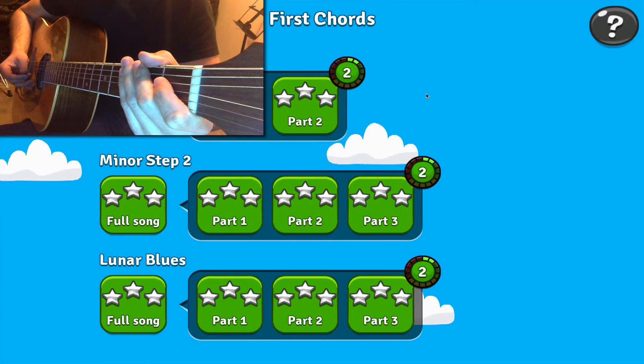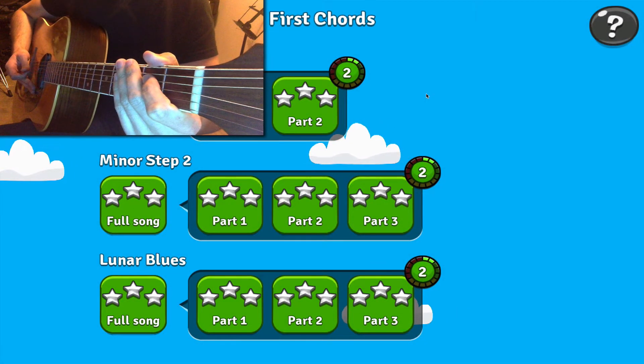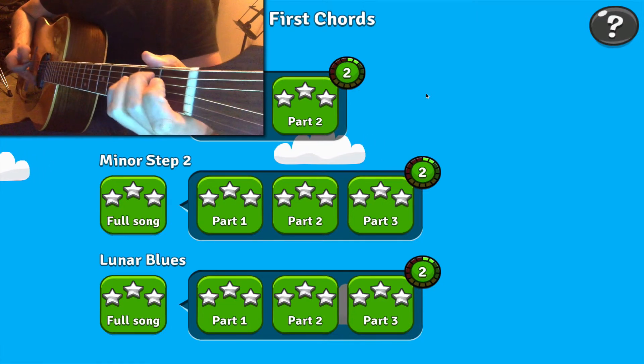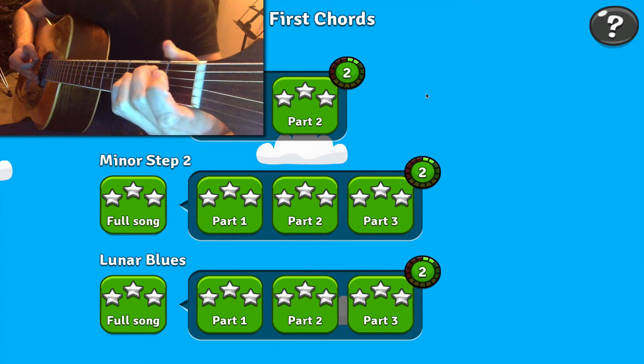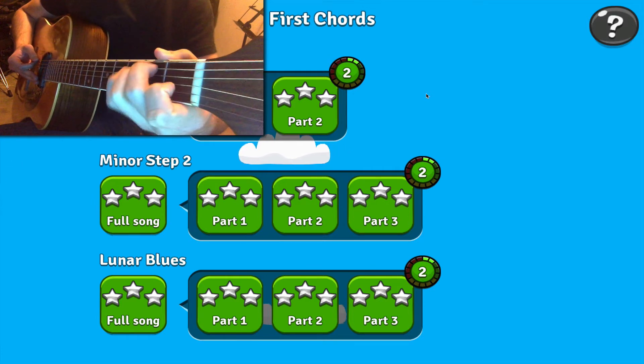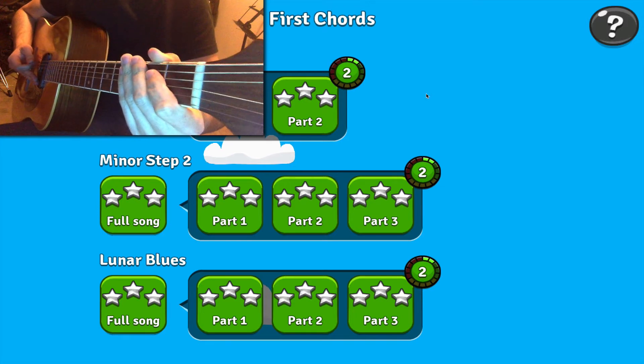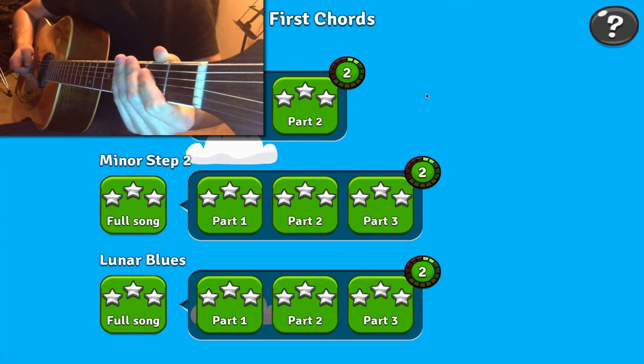Let's have a look at getting the E minor and A minor chords to recognise correctly in the game. These chords can be fairly tricky to get going. Even though there aren't too many fingers being held down, it's going to be really important to make sure that all the strings are ringing out very clearly. So we'll have a look at how to do that.